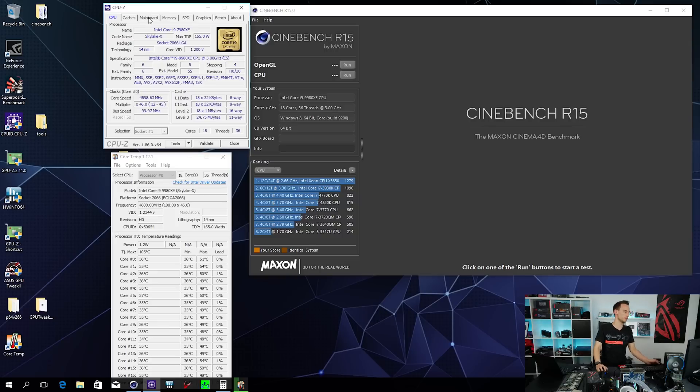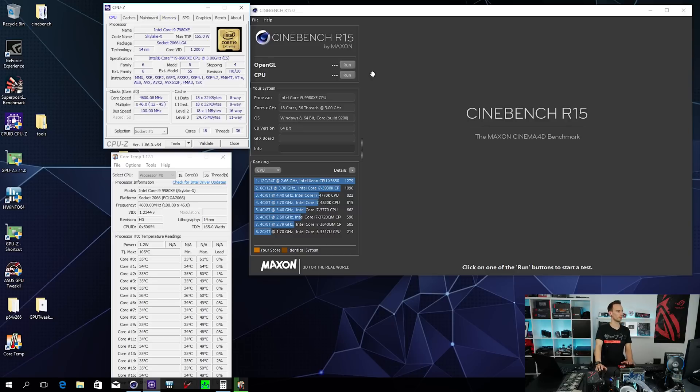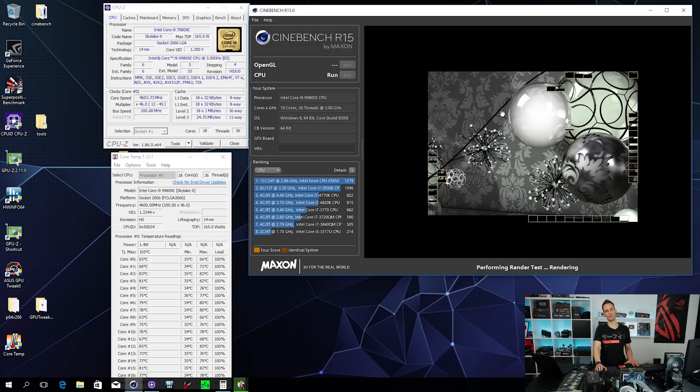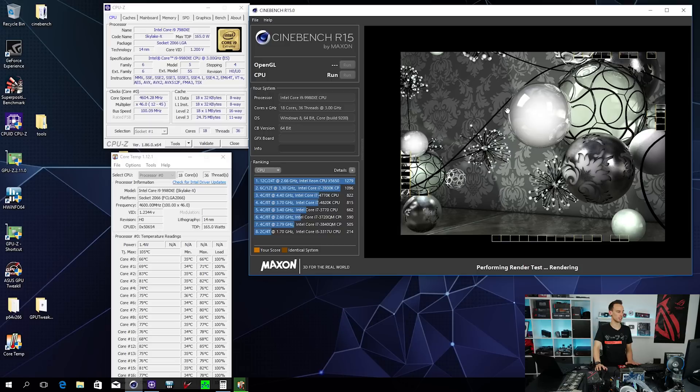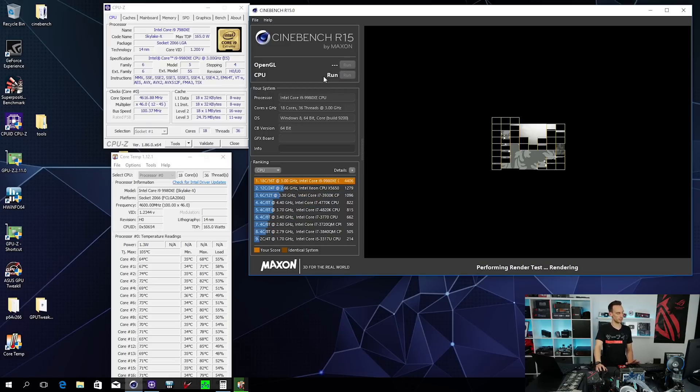If we check the mainboard tab, I'm using the Rampage 6 Apex. The memory is just 2666 modules - Crucial Ballistix RGB sticks, nothing special, just random memory for this video. The cache ratio is stock at 2400 MHz. We'll quickly perform a Cinebench run just to see what the performance looks like. You cannot argue with the performance of an 18-core from Intel - 4400 points is just absolutely massive.